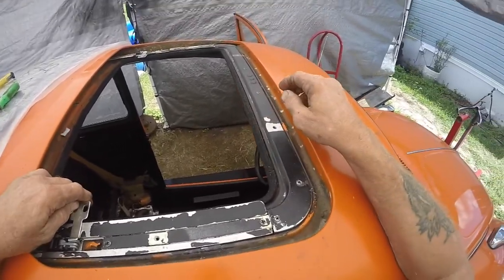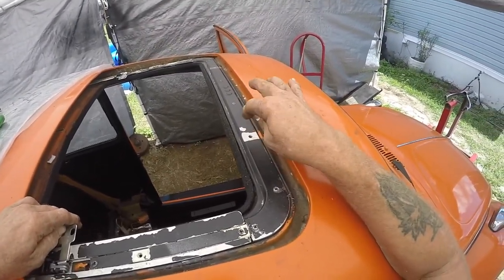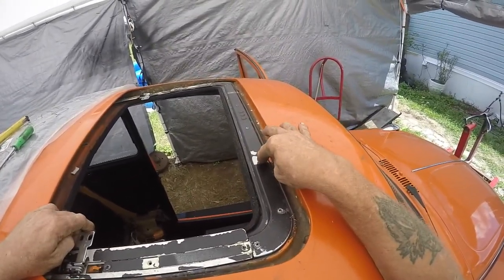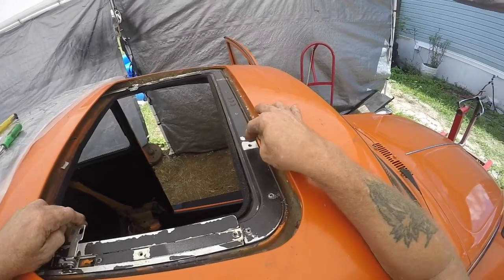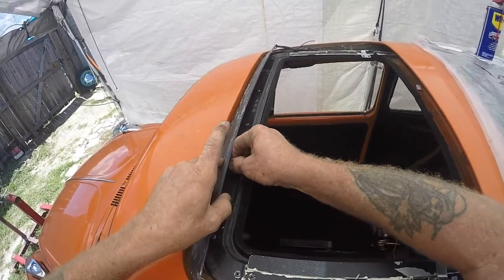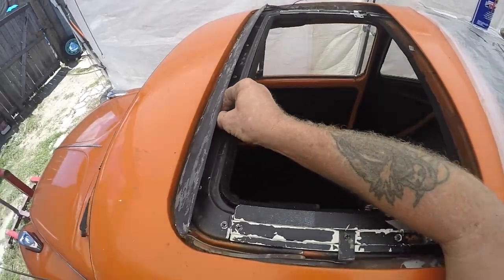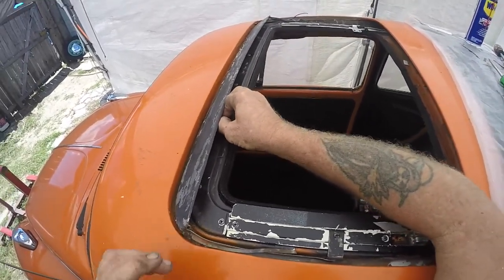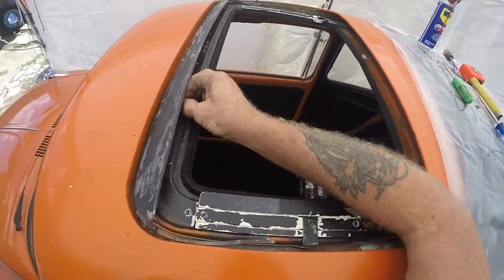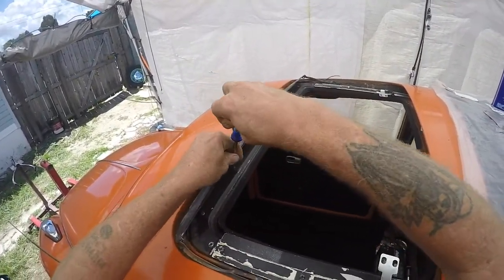Now all I have to do is lay the sunroof back on and attach all my hardware. I've got to figure out how this goes back on there, so I'll look back at Slade's video. I don't want to put it in and have to take it back out. Let me figure out this apparatus, put the pins in the side and screw that in there. Once I get all this in there I know I'm going to have to sand these pieces, but I want to make sure everything works fine first. I'll take the panel back out and paint it separately — I just don't want to paint anything until it's all functioning properly.